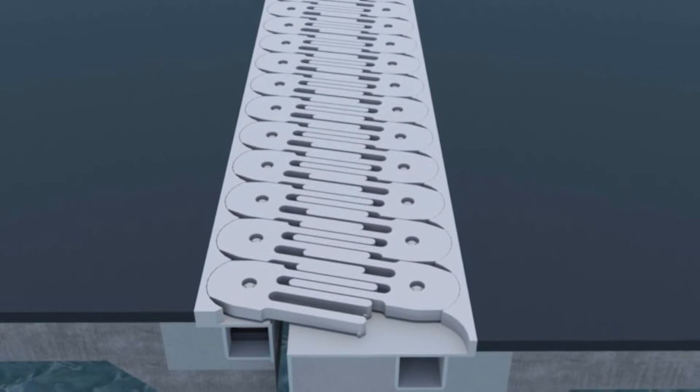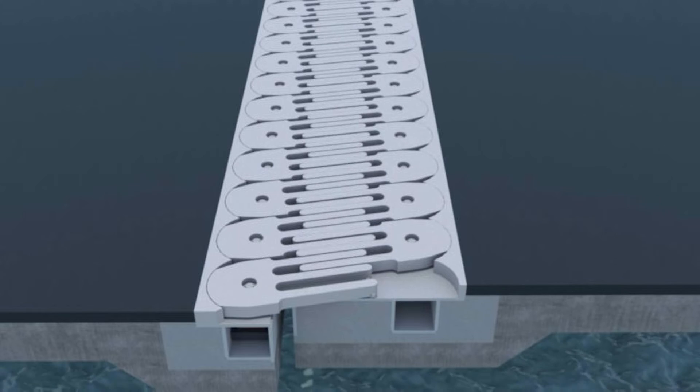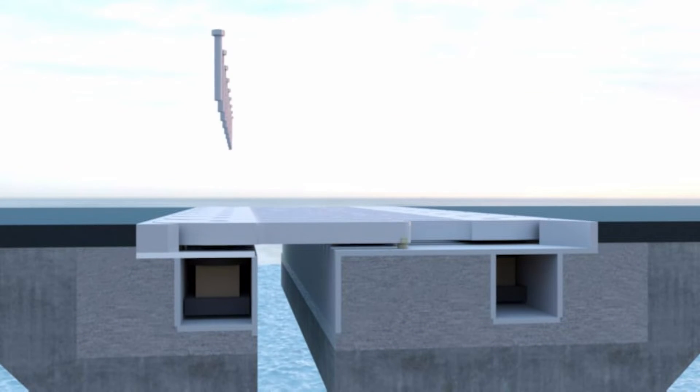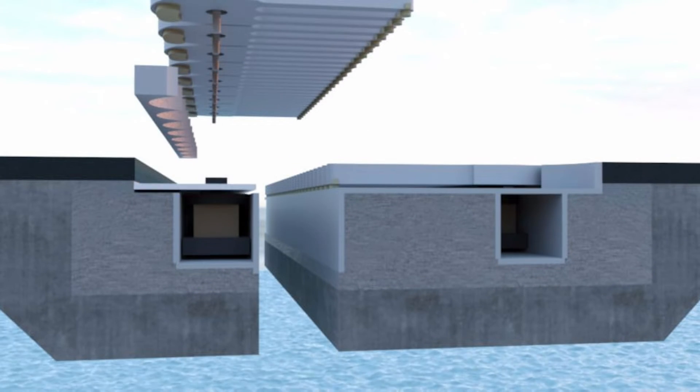The joint can be designed to accommodate all translational and rotational movements, taking into consideration daily thermal, seismic, or extreme events. Underneath each of the Trident fingers are urethane bearings at the tips of the finger and the base.